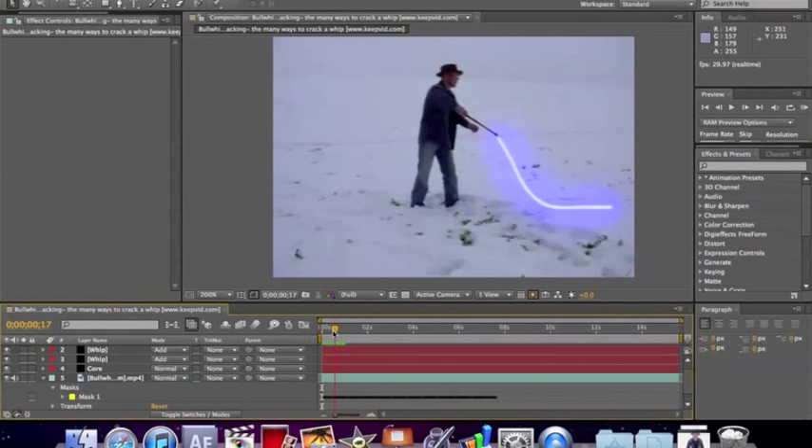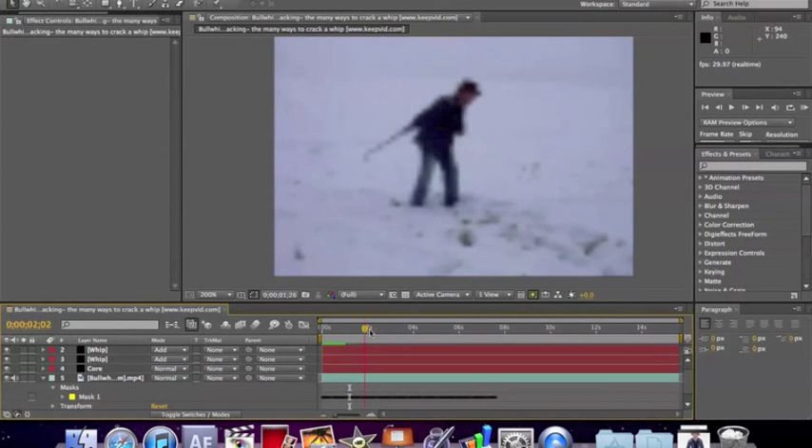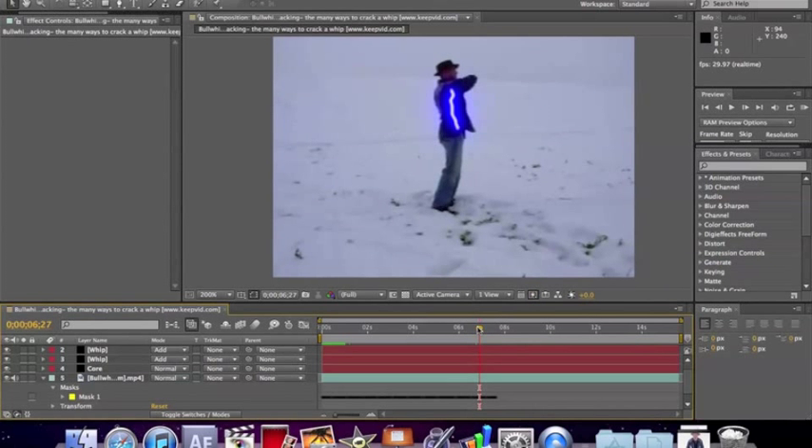I'm not going to show you on this tutorial because it would take too long, but whenever the whip goes behind something, you're going to want to mask that out. There are plenty of tutorials online that show you how to do that. One other thing: whenever the whip cracks right there — boom, whip cracked — since it's a light whip, it's going to have a different visual effect. You'll want to add a sound effect as well as a visual effect. I'm assuming it cracks right there because the next frame he comes back.